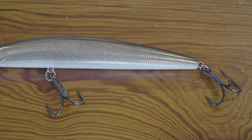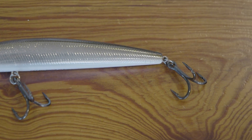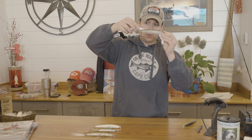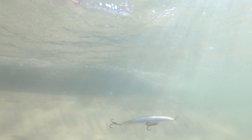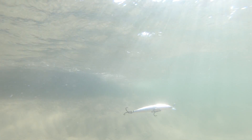For the hook I went with a VMC size 10 6x. Size 10 is pretty close to the stock treble hook size, but the 6x strength is going to be a lot beefier and much less likely to twist open. You will see this has a little bit of a dampening effect on the swimming action, but it still looks pretty good in the water.